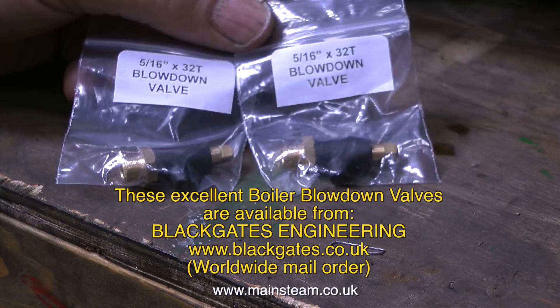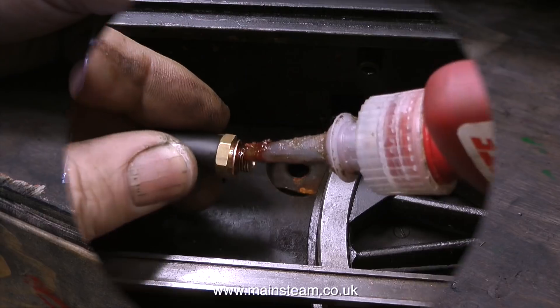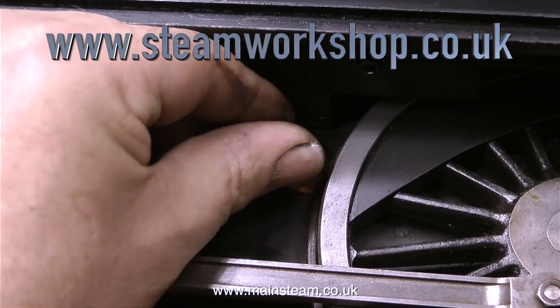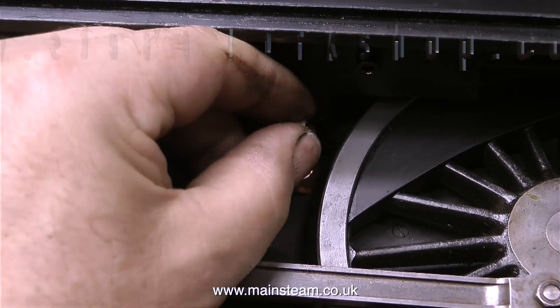I went up to Black Gates and bought a couple of these. These are 5/16th of an inch by 32 threads per inch blowdown valves, and there's one each side of the boiler to allow you to blow down the boiler after a run. This is a steel boiler so it will need blowing down to get rid of all the water after a run.